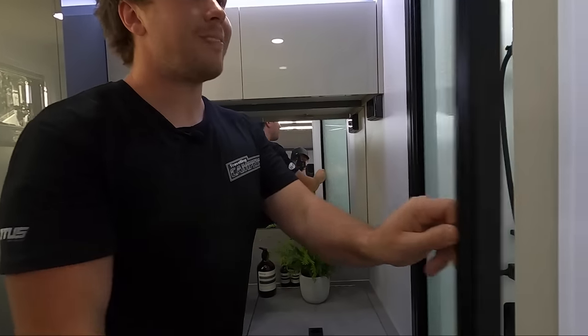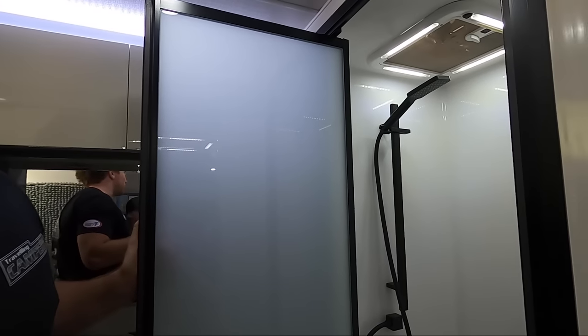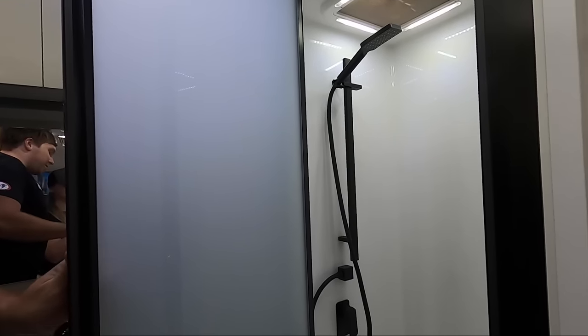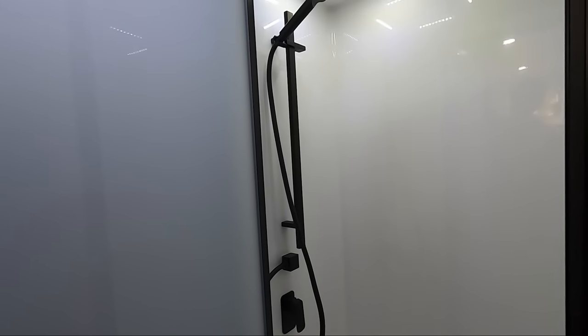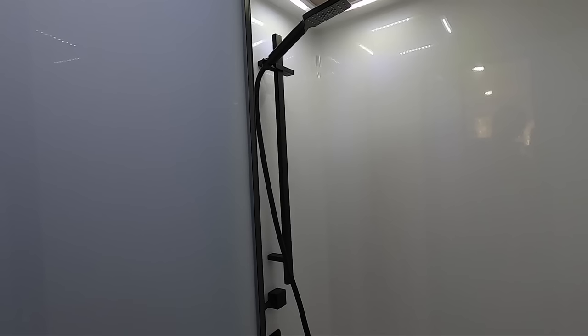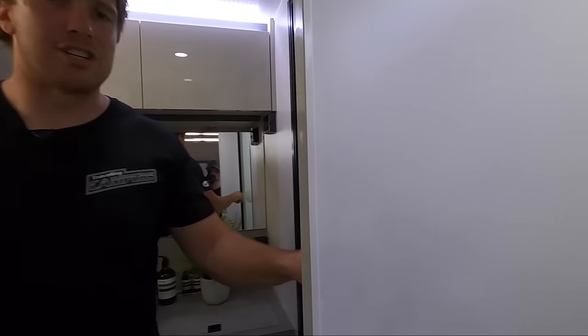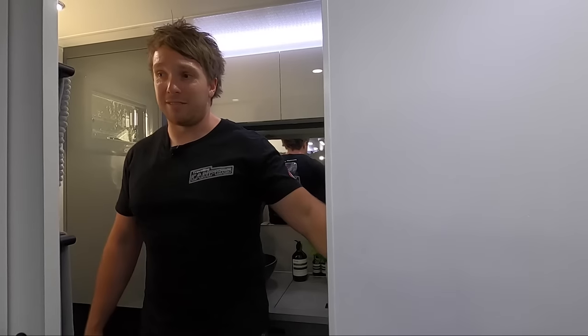They've got the nice big shower in here. Our old van was a 2012, but this is bigger than that — the models have changed a fair bit. Nice big shower, adjustable, a few modes on the shower head, and good pressure too. I've seen some people complain about their caravans not having enough pressure coming through the pump. I reckon we've just about covered everything — so this is the inside, let's head outside and wrap this thing up.